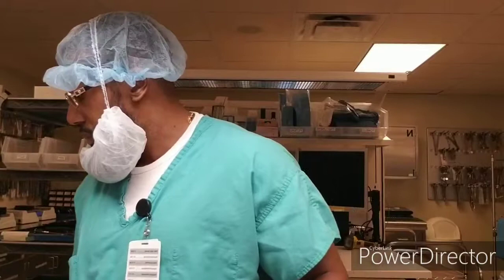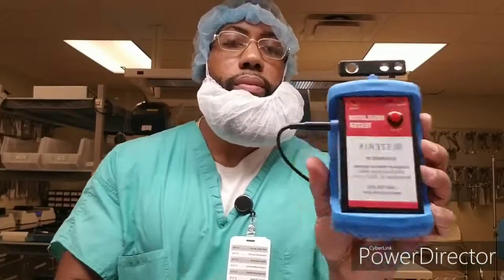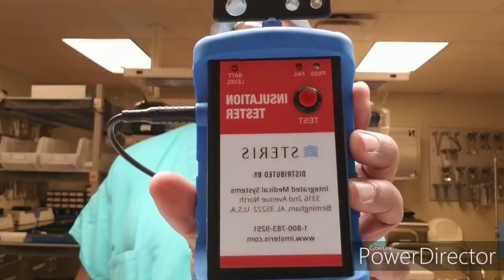Heads up — these instruments were blown out before they were assembled, and they were also checked in the serrations as well as the handles. Now as you see, this is a tester. There are different versions, but this is the basic generic version that most hospitals do have.